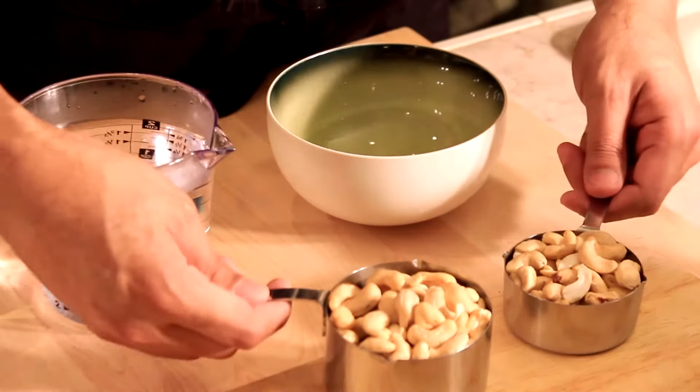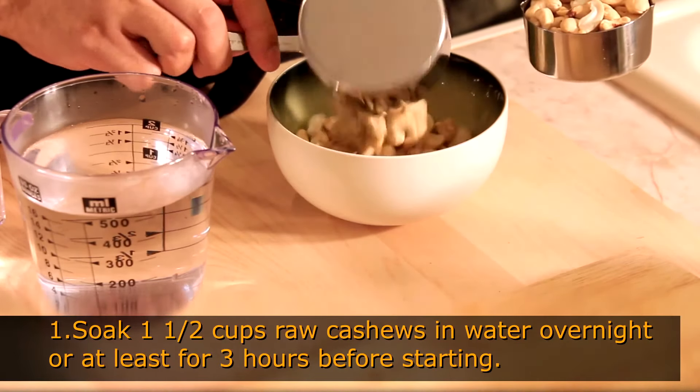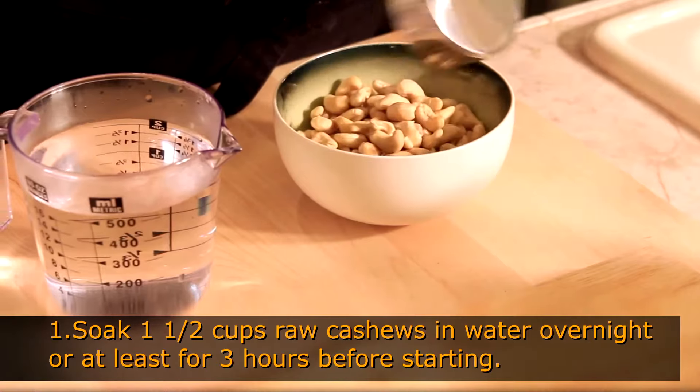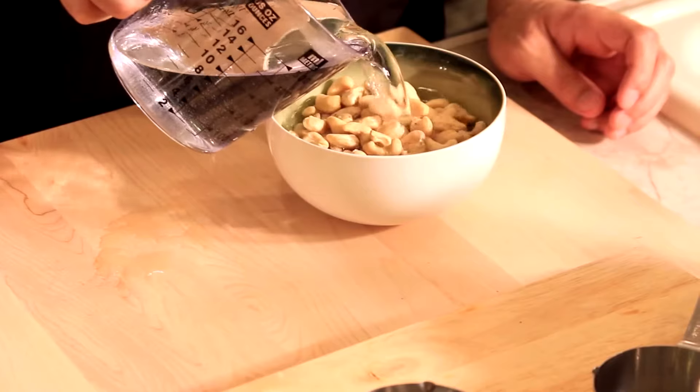This is a very easy recipe to make, but there is one preparation that you have to do beforehand. It's soaking the cashews at least three hours before starting the recipe. That's the only thing that you really have to plan ahead.